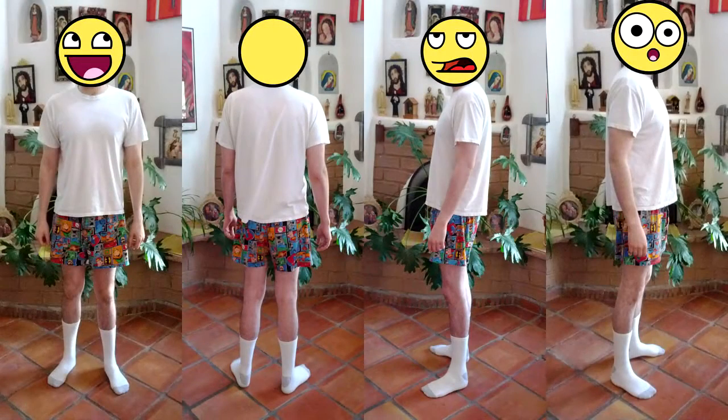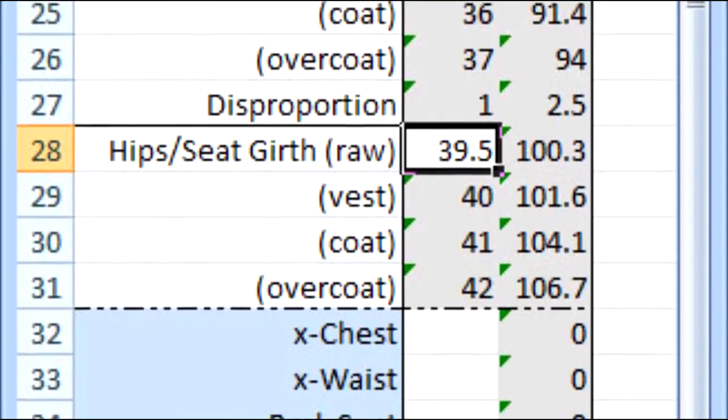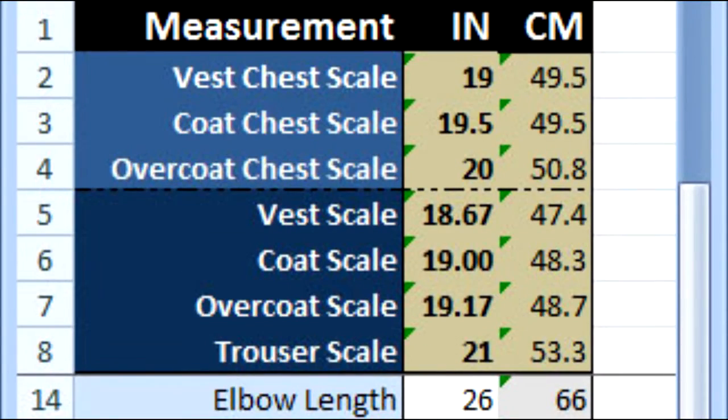The first step was for my customer to take his measurements and send me some posture pictures of himself — it would be rather difficult to make a bespoke outfit for someone I had no idea what they looked like or how they were built. Taking the measurements, I tabulated them into a measurement chart I built in Excel. The chart automatically calculates the working scale and chest scale, which are used for making the draft.